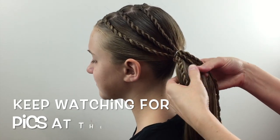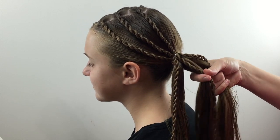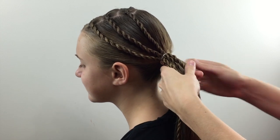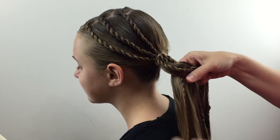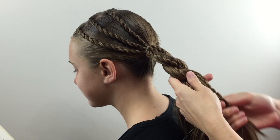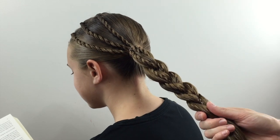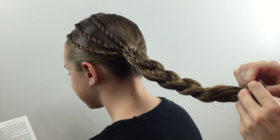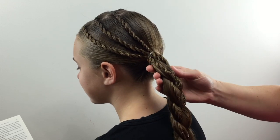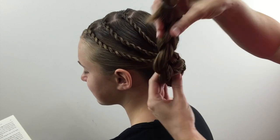So divide the ponytail into three even sections, keeping one of the twists on each of those straight sections of hair. The fun part about this is now you begin to braid it and you keep those twists on top of the braid so that they peek through — it gives a little bit of texture and dimension to your braid. Braid all the way down to the end and secure it with another clear elastic. You should have a braid like this, and again you can leave it at this point as well — very pretty and looks great with those twists in the braid — but we're going to wrap it up into a bun.